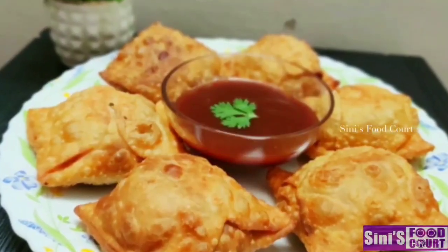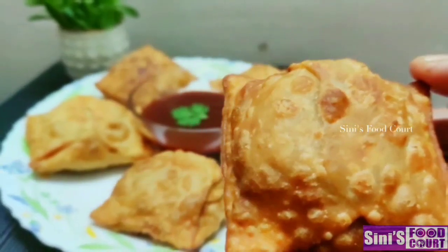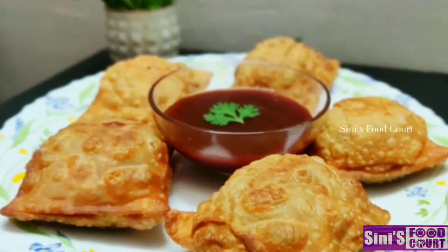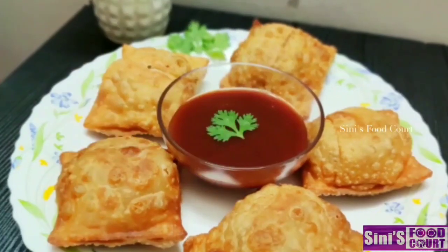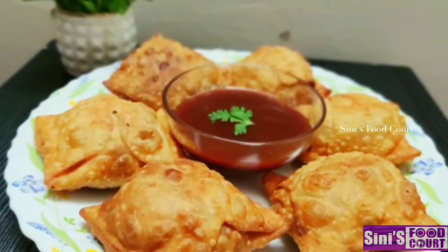Hi everyone, welcome to our channel. I am here to give a snack for a kid. We are going to make a filling for the pups. We are going to make a taste. We are not going to make a bacon. We are going to make a snack ready for a while. I am ready for the video.